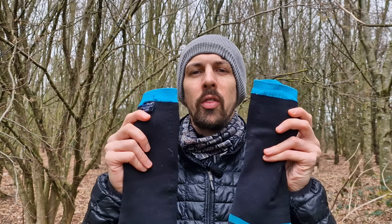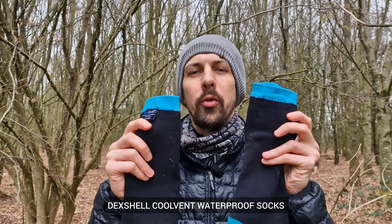G'day all you wonderful people. Welcome to Adventure Together. My name's Al and today I am talking about my experience using waterproof socks as hiking socks on the Appalachian Trail. On my 2022 thru-hike of the Appalachian Trail I wore these as hiking socks. They are the Dexshell Cool Vent waterproof socks.